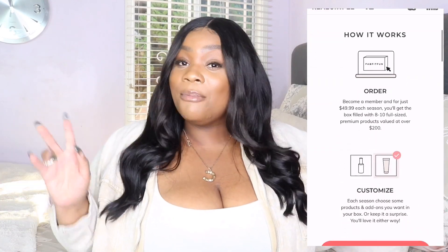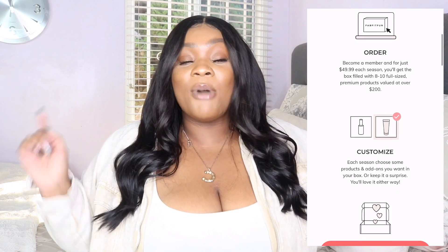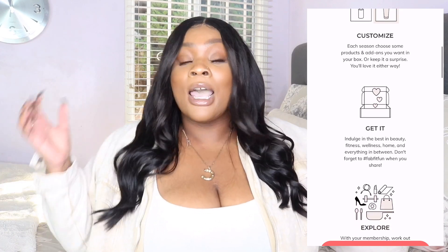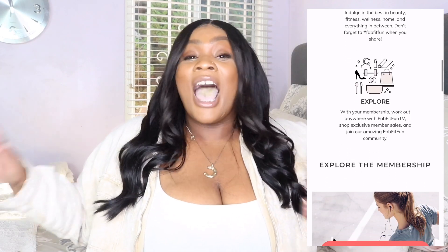So if you guys don't know what FabFitFun is, it is a subscription service but it's different because they don't send out a box every month — they send out a box four times a year, and these boxes typically feature full-size items from brands that we know and love. I'm itching to get into this box. I've had it sitting here for a couple of weeks and I waited because I wanted to open it with you guys on camera. So if you guys want to see that, keep watching.